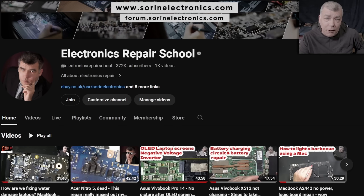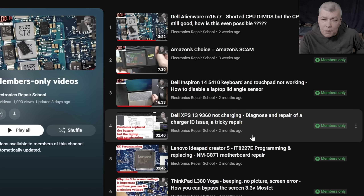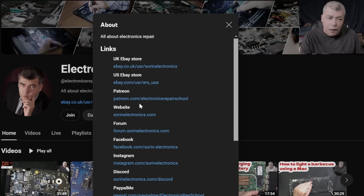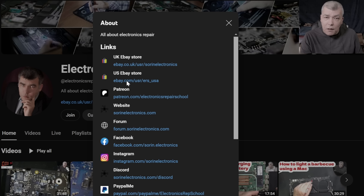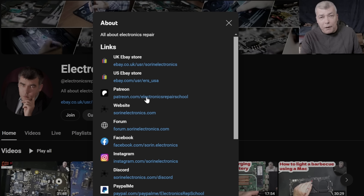If you find my content helpful, don't forget you can support this channel by pressing the Join button and get instant access to our members-only collection and Discord private channels for support with your repairs. You can also have a look at our United Kingdom and United States eBay stores, where you can find some cool and unique products, or our Patreon page. Thank you.